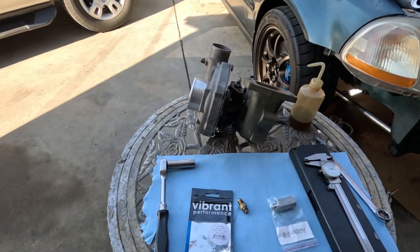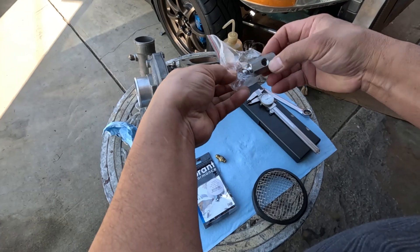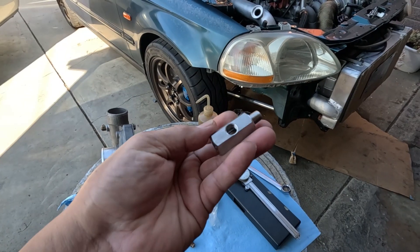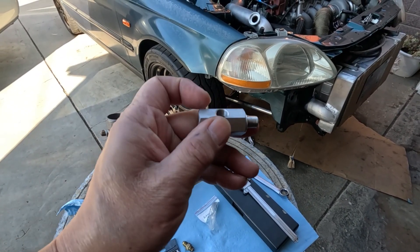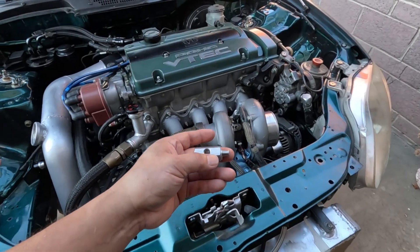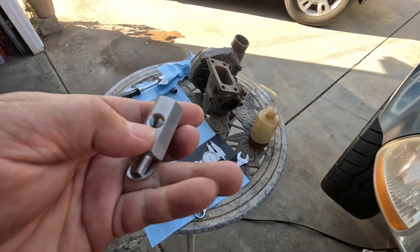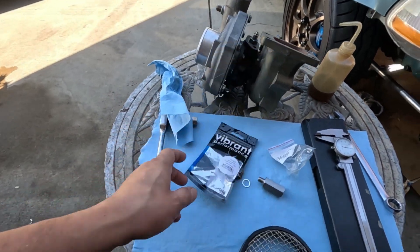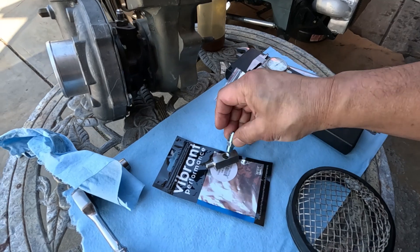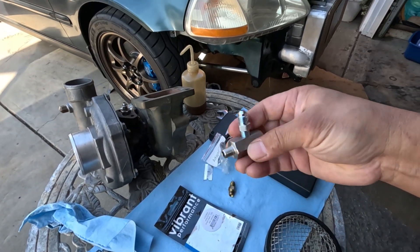This is what I'm going to use — an adapter. Hopefully this will not break on me with all the vibration. Since I have an oil pressure sending unit, I'm going to install it at the back, and this is where I'm going to tap in my dash 4AN lines. I'm using a fitting which is a dash 4 to a 1/8. There's no need to put Teflon tape on it since it's NPT — it's more like a self-sealing component.